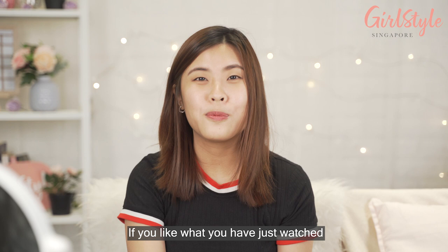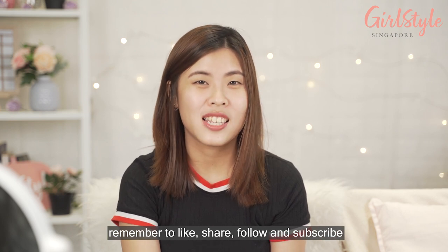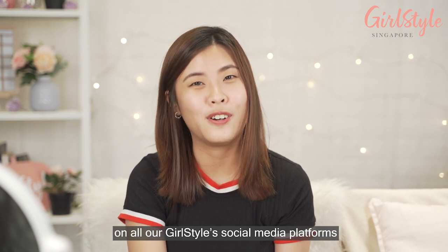If you like what you just watched, remember to like, share, follow, and subscribe on all our Gold Stars social media platforms. See you!